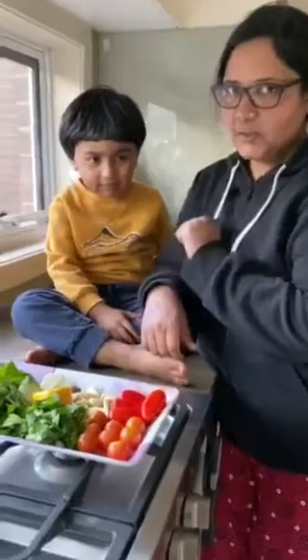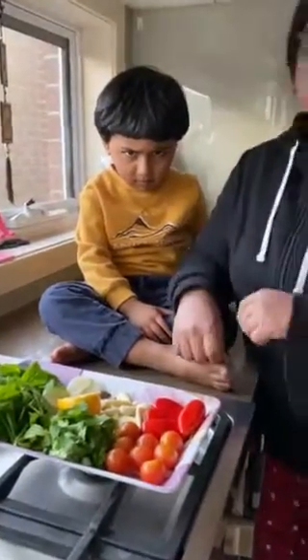Assalamualaikum, how are you all? This is my son. Say hello. Okay, I'm scared.